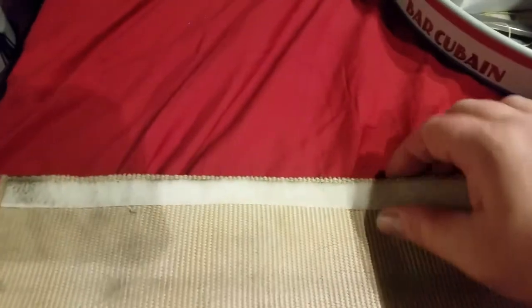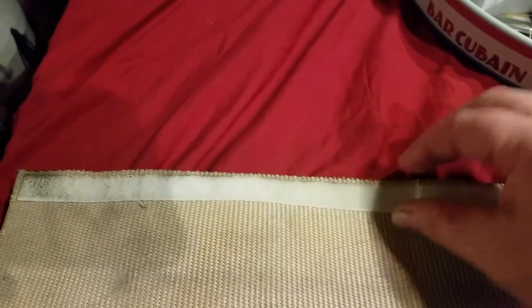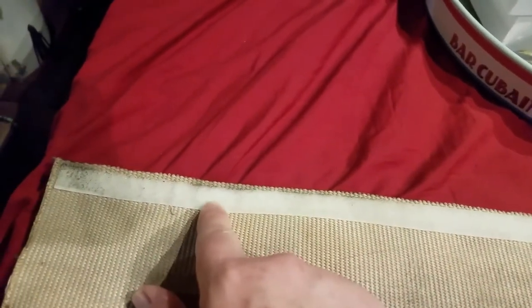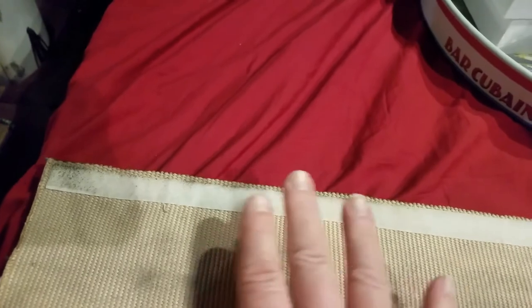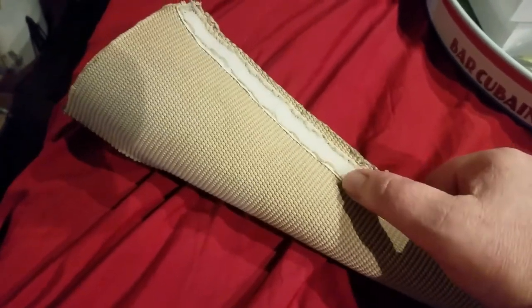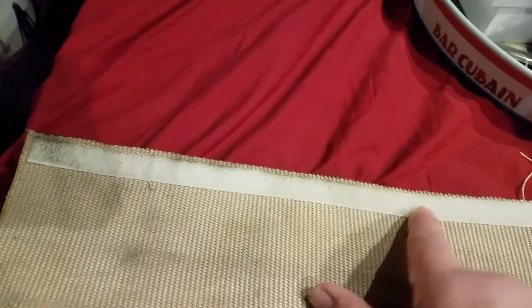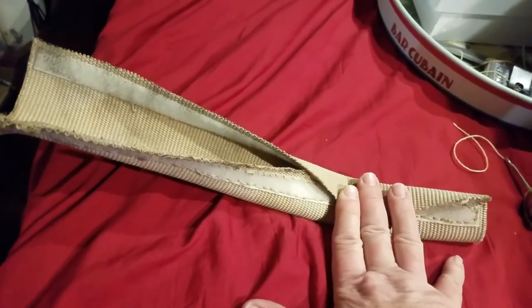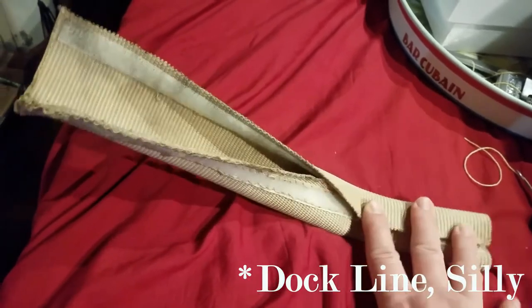Now I'm going to flip it over. I've got the soft side of the velcro adhered here because it had adhesive on the back, so it's nice and firmly in place. But I just want to stitch the same way I did on the other side. I know it's not super pretty — it doesn't need to be, it just needs to be strong. I'm going to stitch the same way on this side so that both sides have the same amount of strength.